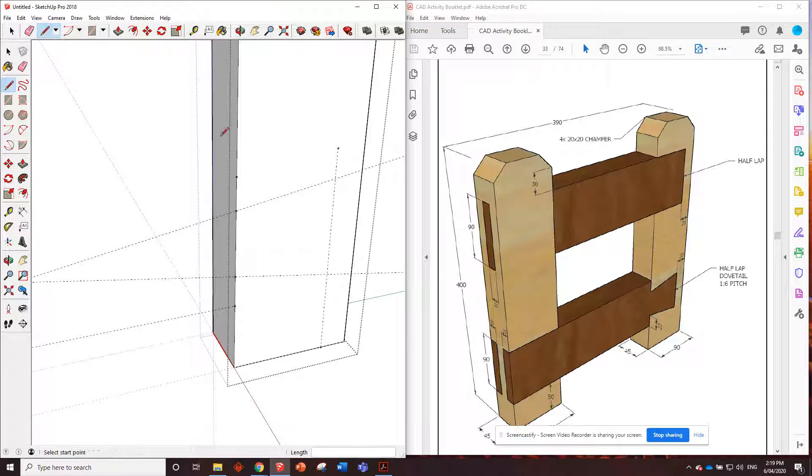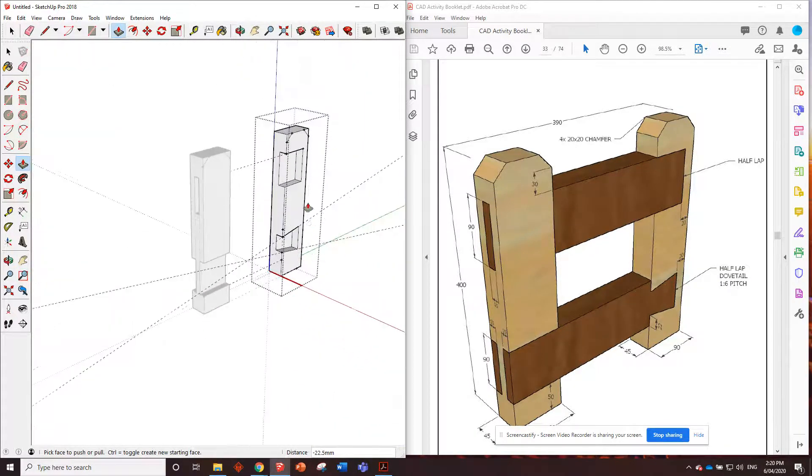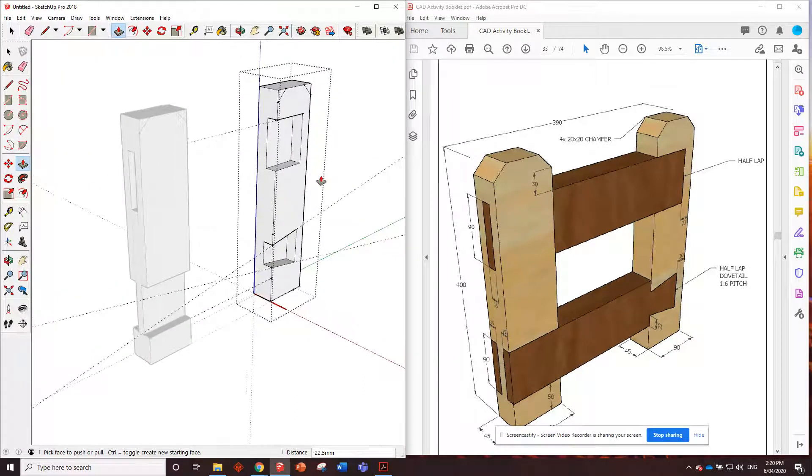The solution is easy - go from the bottom here, draw a pencil line straight up, and we should be able to snap onto that now. Use the eraser to get rid of the lines we don't want. Then push this part in 22.5 - halfway in. That's the piece removed for the half lap dovetail.